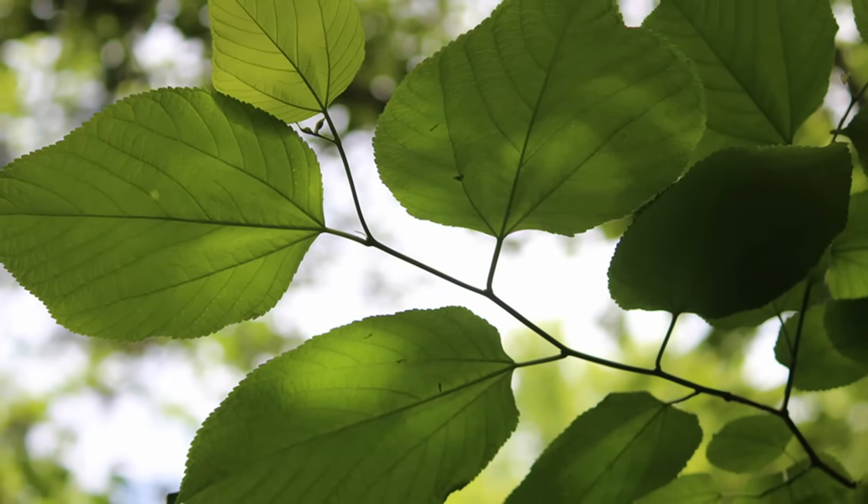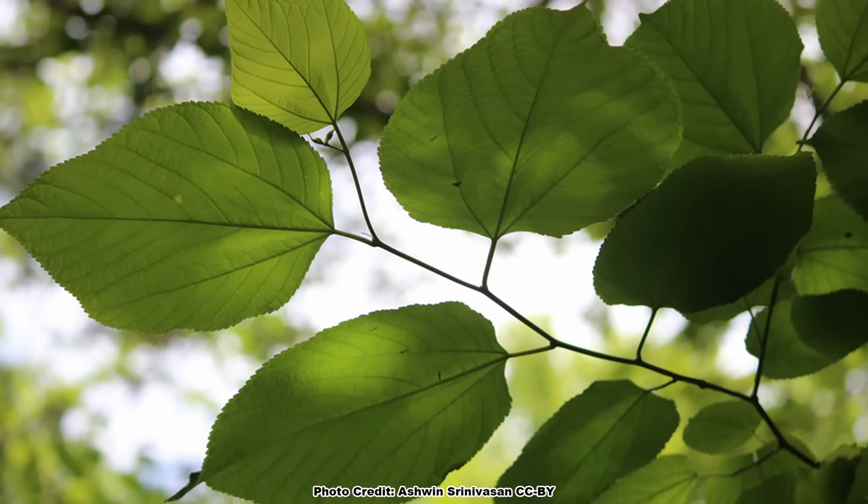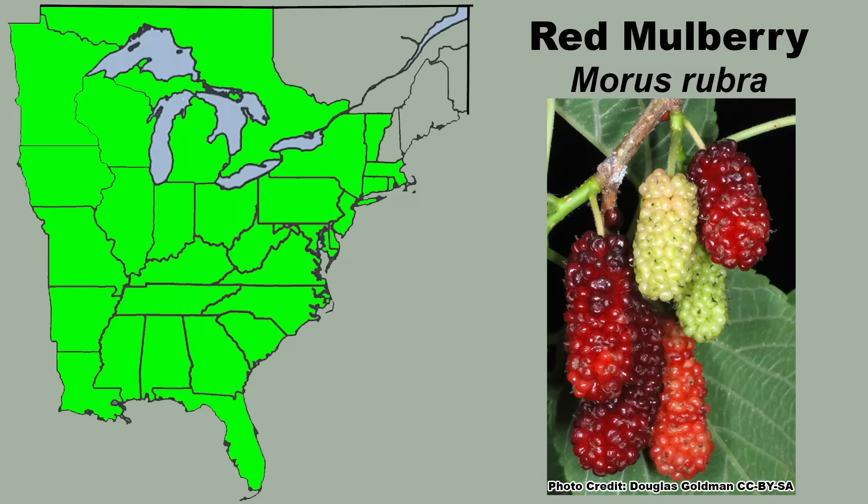Red mulberry has a large range in eastern North America and can be found growing in woodlands just about everywhere except northern New England and northern Michigan. It is also less common in Iowa, Wisconsin, and Minnesota. So how do you identify a red mulberry when you encounter one in the wild?